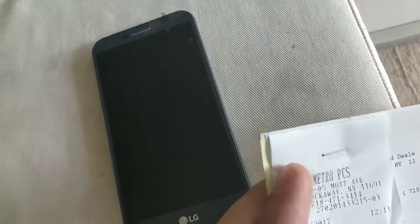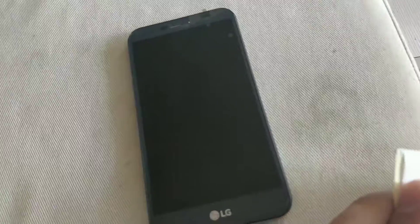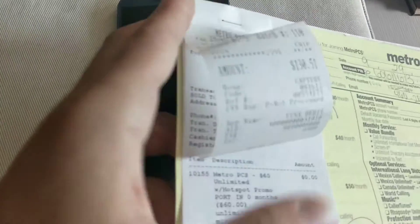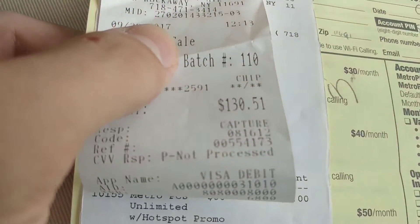So then I asked how much for the Stylo 3 Plus, because I already had a bunch of other phones and I didn't want to get some really old phone. I'd already had all the good free phones. She looked it up — $130.51 on porting right now.